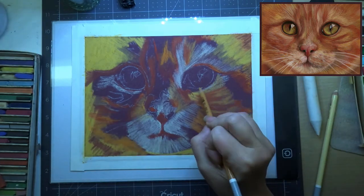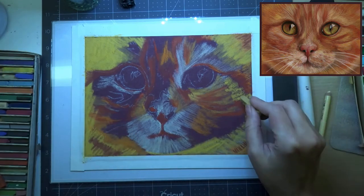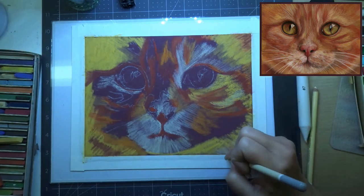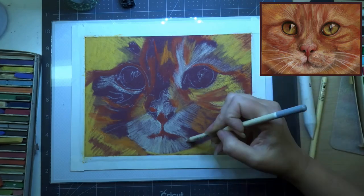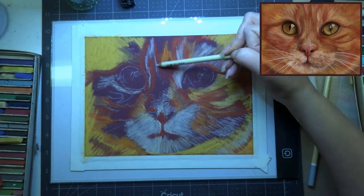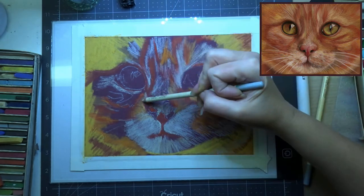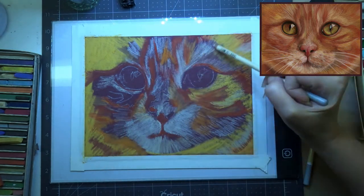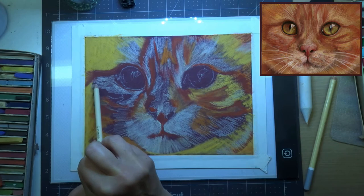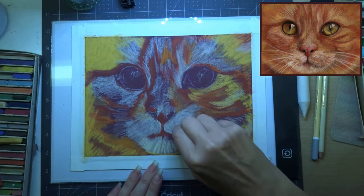I'm paying close attention that my pencil strokes are going in the same direction as the fur. You don't want to put strokes going in a different direction — you want to go with the fur, because when you go in later and add details, you want everything to look natural. I'm also paying close attention to where my lightest areas are, because I want to keep those light. I don't want to have to put a really light pastel over a really dark area.